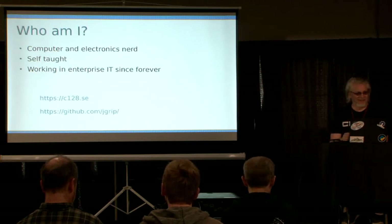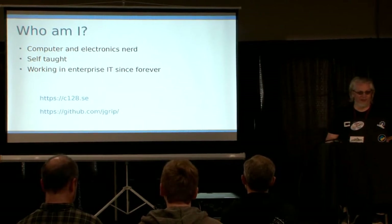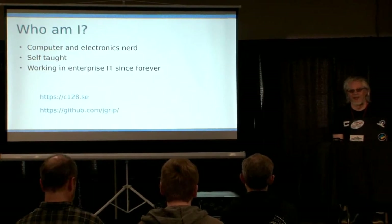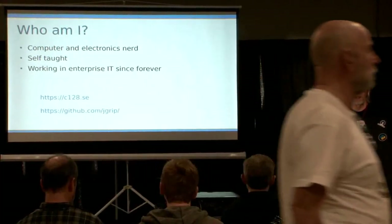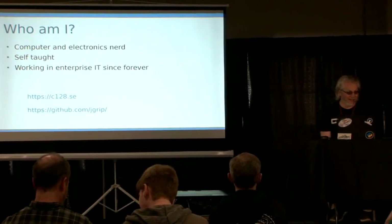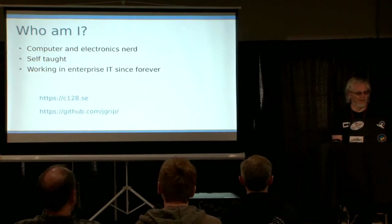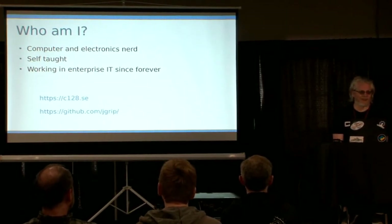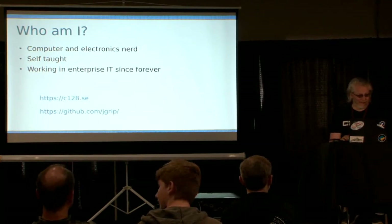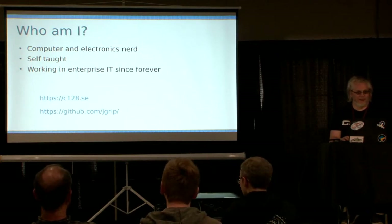Who am I? I'm just a general nerd — computers, electronics, old cars, mechanics — I've probably tinkered with it. I'm entirely self-taught. I basically have nine years of grade school and that's the end of my education. I've been working in enterprise IT now for 30 years: network engineering, software developer, database admin. I've been all over the place — that's just how I grew up, tinkering with things.